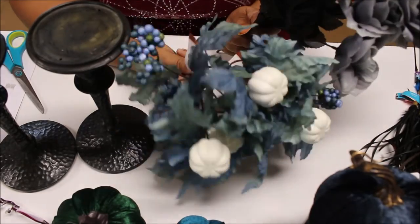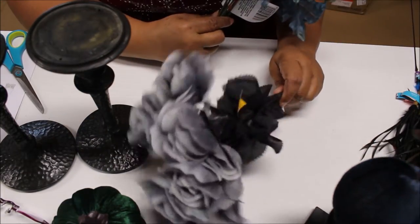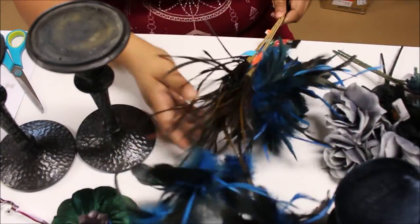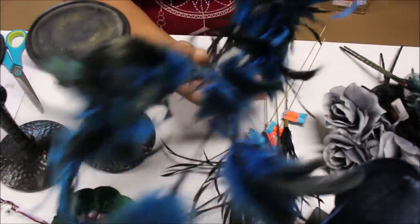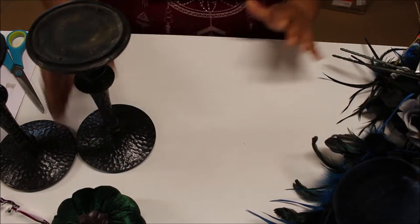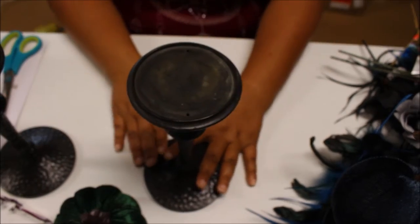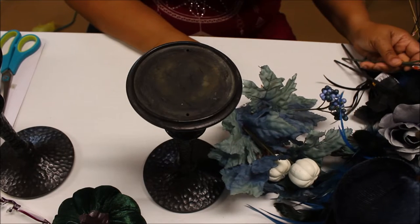I also got some blue and cream stems from Dollar Tree, and those flowers actually came from Walmart, but I ended up not using those. These feather picks I got from Joann Fabrics last year — I was intending to make this DIY last year and never got around to it, so I'm going to do it for this year.